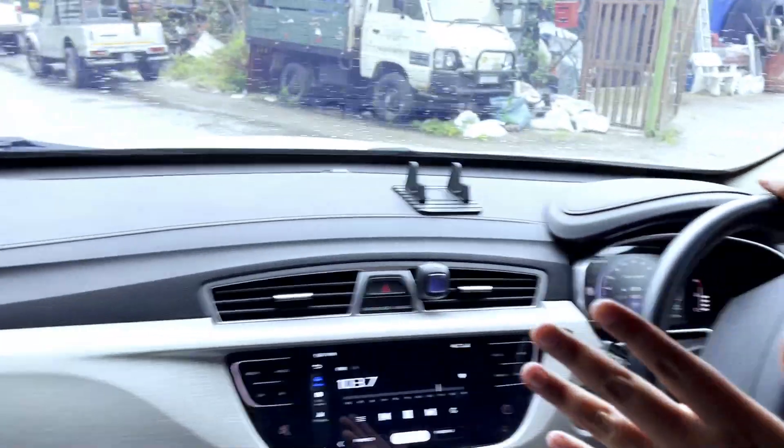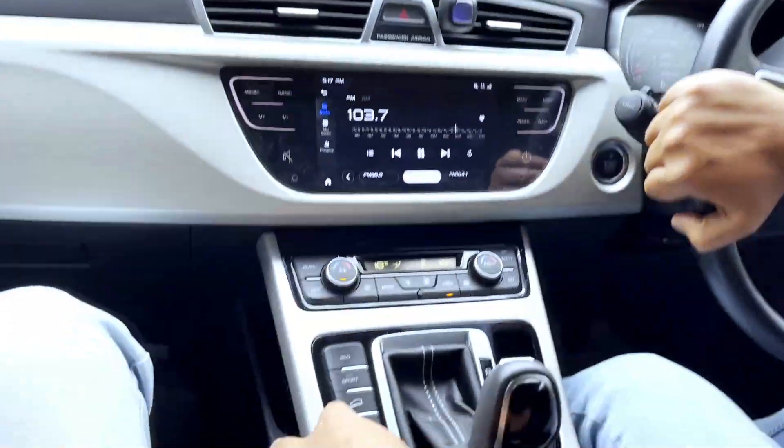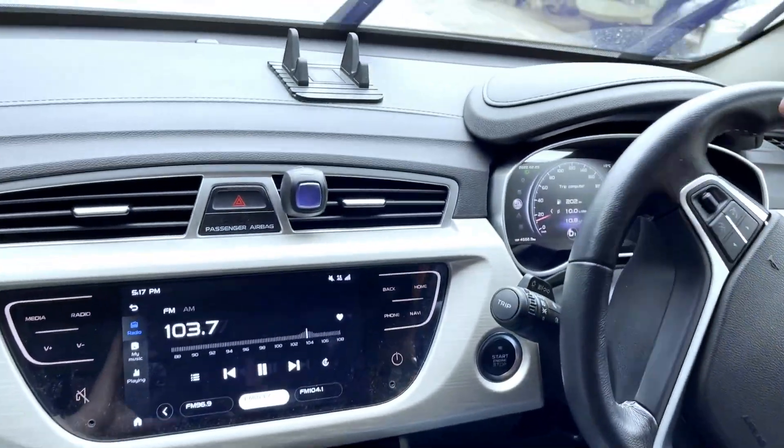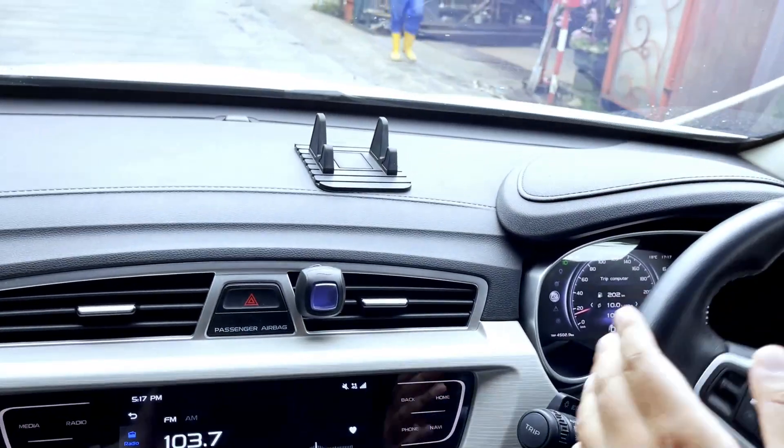Sekarang dah jalan bukan jalan bukit. Kita off heel descent control dekat sini. Dah off — takde gambar heel descent control dekat meter.